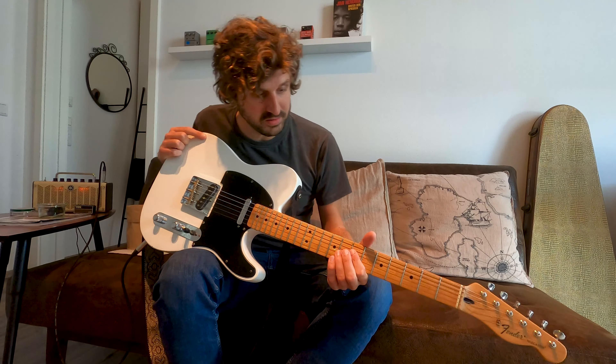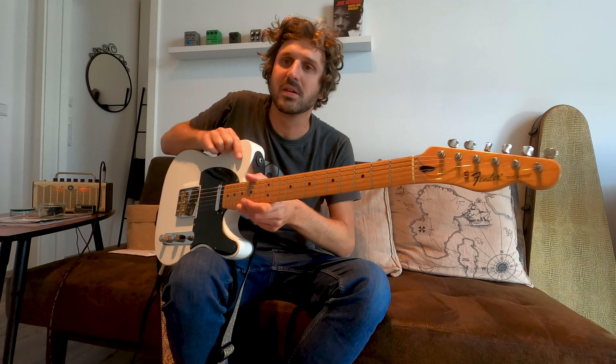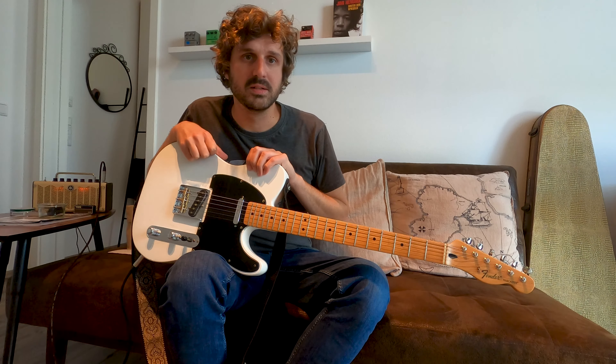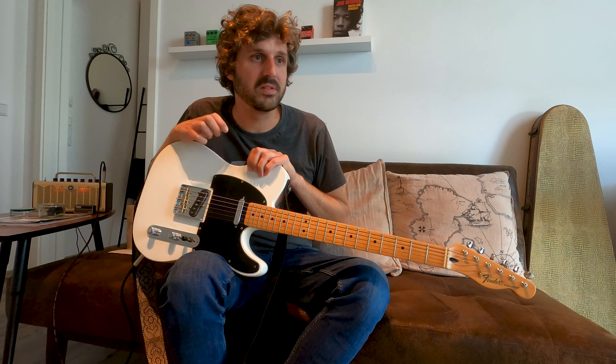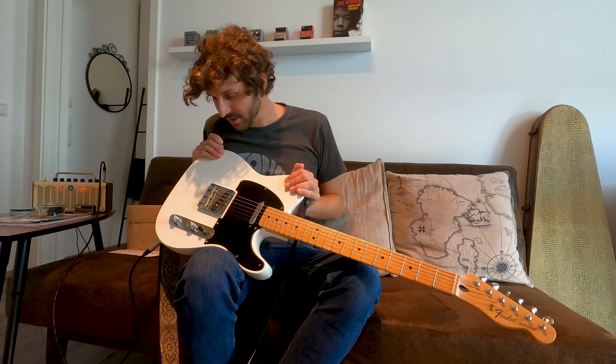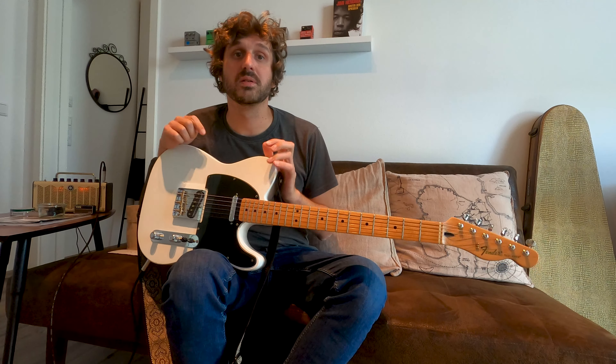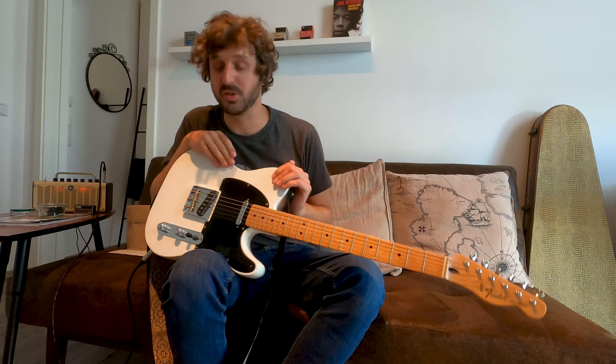What I like about nitro guitars is you can see the wear. Although many people say it doesn't make a difference whether you have poly or nitro finish, in my opinion a really thin nitro finish resonates better — it's like it's part of the wood. A thick poly finish is like a plastic coat and decreases the resonance of the guitar. That's why I like a nitro finish, and that's why I decided to refinish it. Never regretted it.